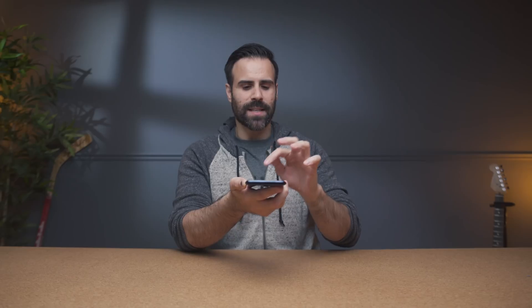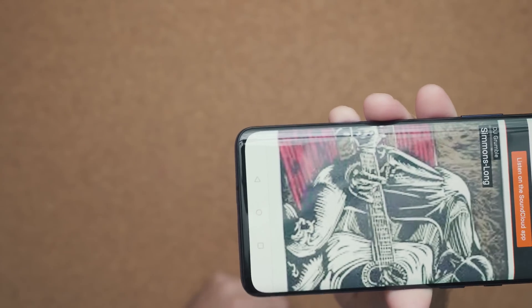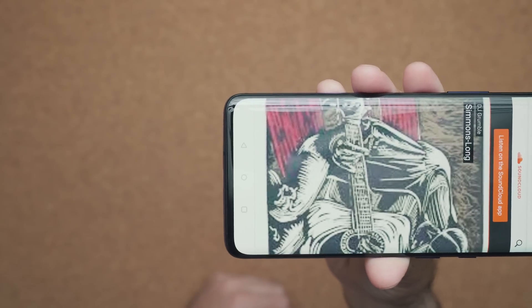Now we should test sound because obviously this is a very easy thing to mess up. Water gets inside of the speaker grills — it's a very easy entry point to get inside of your phone. So here's how it sounds. Okay, speaker functionality works perfectly. There's no distortion, everything sounds great at max volume.